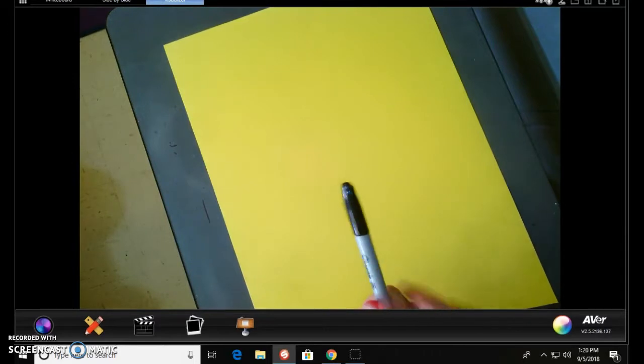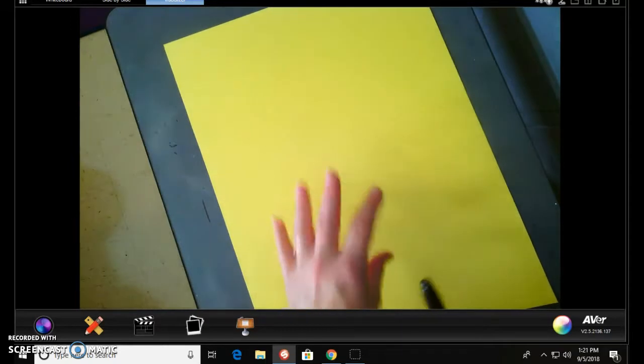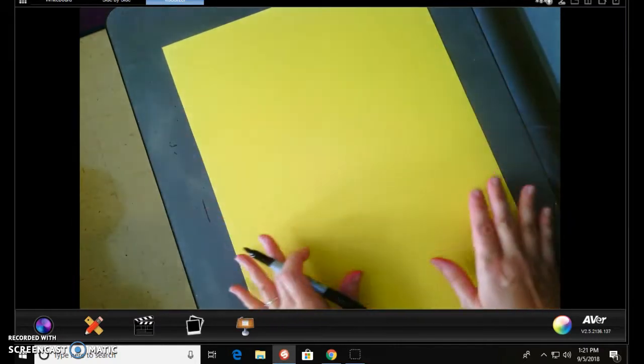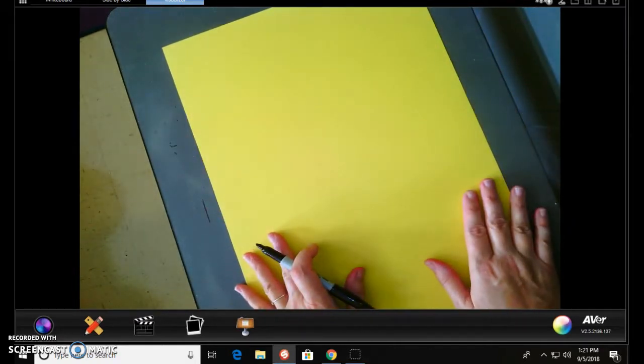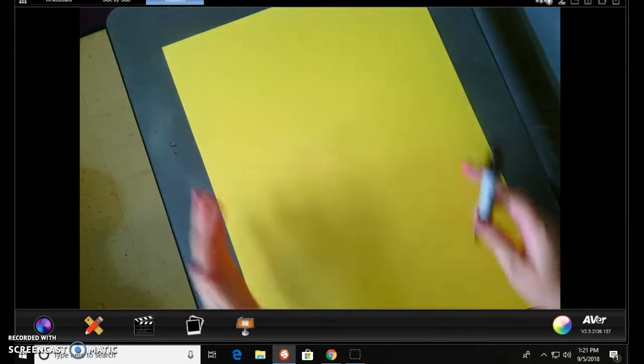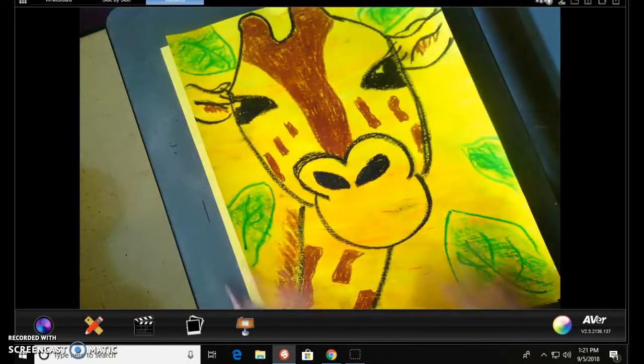You will have a pencil today. I am using a sharpie so that you can see — you won't really be able to see well if I use a pencil, but you will be using a pencil. You need to pretend like this whole piece of paper is a giraffe mask, because otherwise you're going to give me a giraffe this big. You've got to exaggerate those shapes and lines because we want the giraffe to take up almost the entire paper.